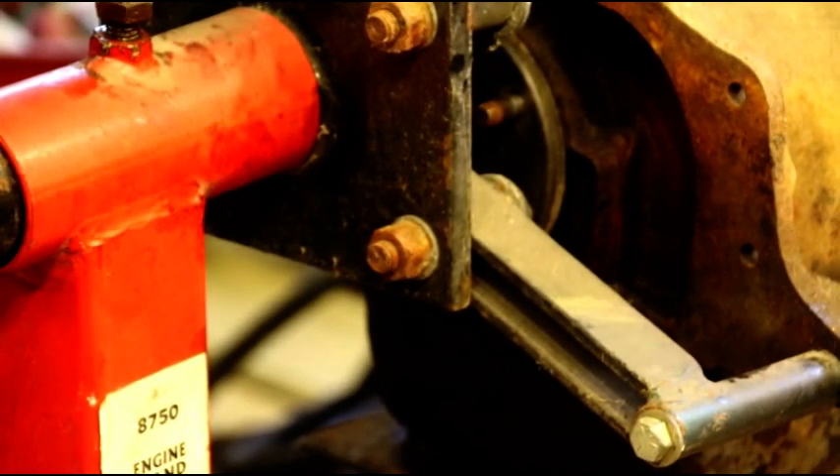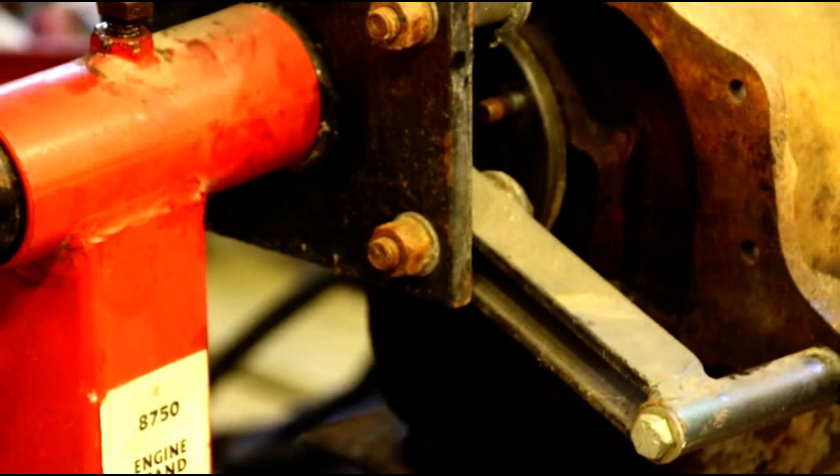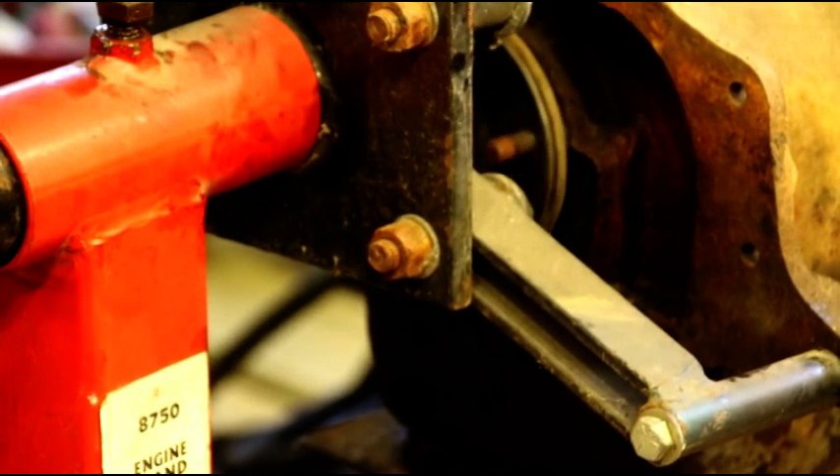This morning I pulled out a few F-head engines from the front barn. I just got one of them on a stand — this one's been sitting for probably 20 years, but you can see it's still nice and free. The crank is turning and I can feel some compression in there, so hopefully this won't be too bad a rebuild.